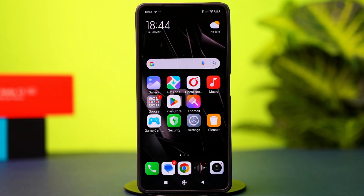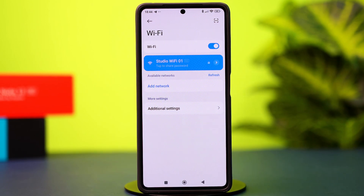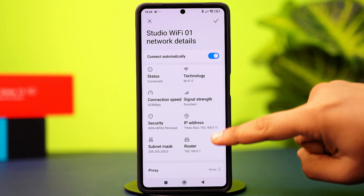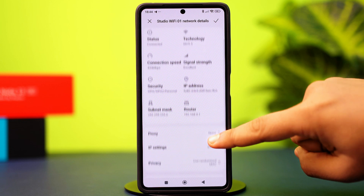First, you need to find your router's IP address. To do this, open your Settings, tap Wi-Fi, then tap the forward arrow icon next to the Wi-Fi network you are connected to. In here, you should find the router IP address — it should be right below your IP address and will be labeled as router.